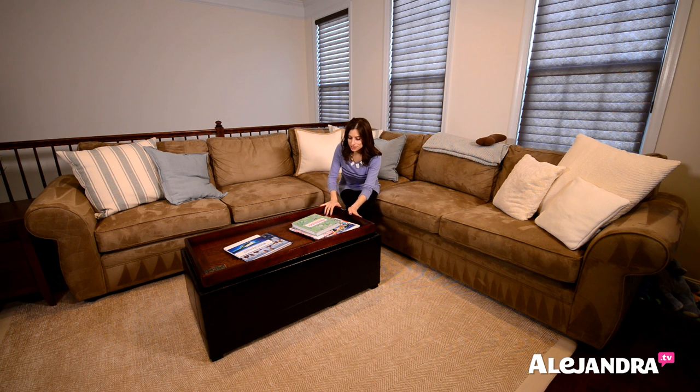One of the problems with organizing your coffee table is you don't have a lot of space, and you might have a lot of things but not a lot of space. And it's a common room that everyone in the house uses, so you're kind of setting up a system for everyone to use, not just one person.